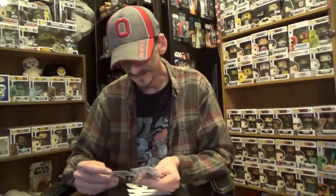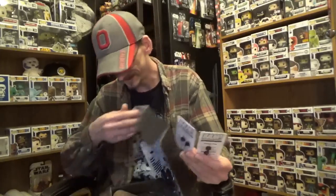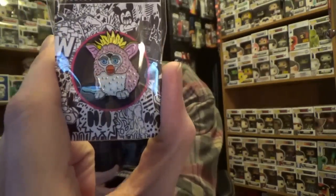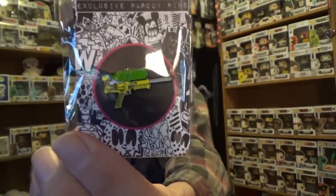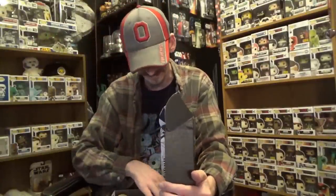We've got pens — I actually got two pens. These are BAM parody pens. I've got a Furby-type pen, a crazy-looking pink Furby pen. And then I've got a Super Soaker pen. Both of these are definitely a 90s touch for sure — Furbies and Super Soakers, those were definitely a 90s thing.